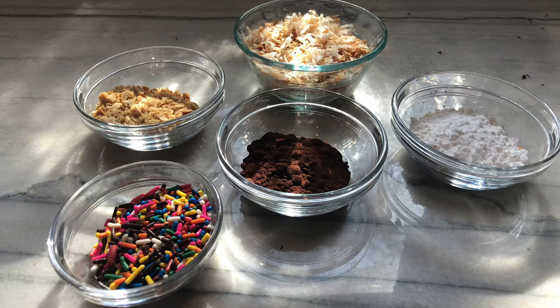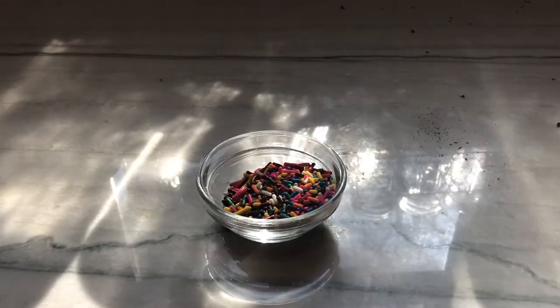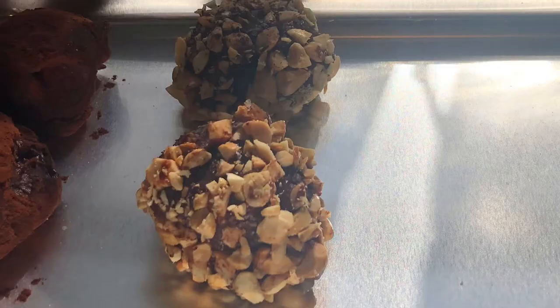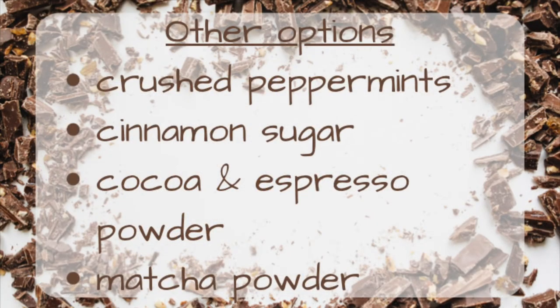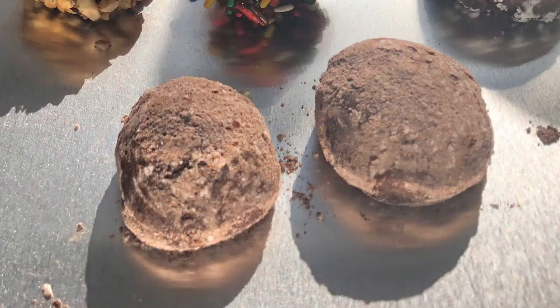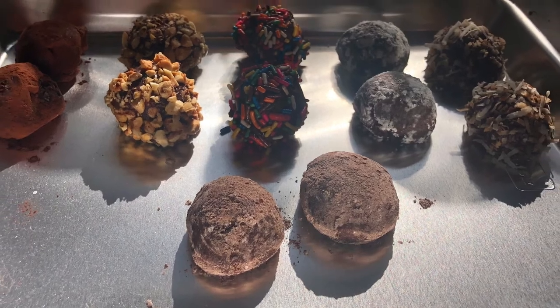Today I'm going to be using cocoa powder, chopped nuts, sprinkles, confectioner's sugar, and toasted coconut. Other options include crushed peppermint, cinnamon sugar, cocoa and espresso, and matcha powder. But I think I'm going to use a little cocoa, a little sugar, a little cinnamon, and a little chili powder for some kick.